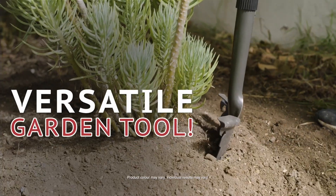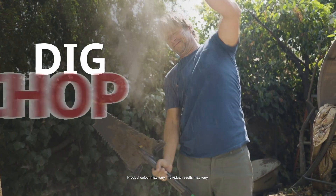It's a versatile garden tool that gets the job done. You just dig, chop, saw — one tool does it all.